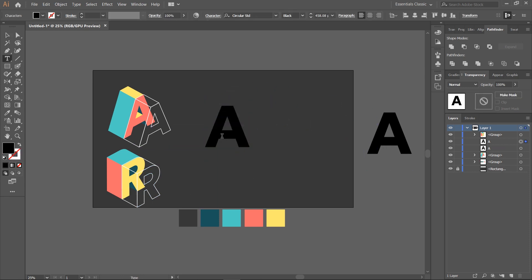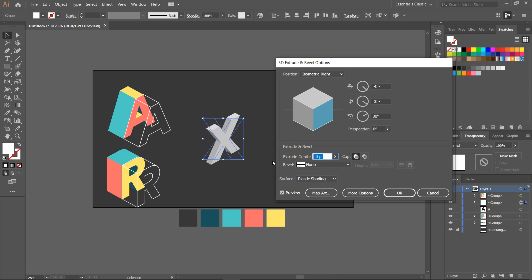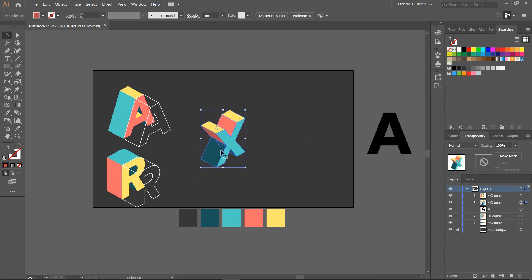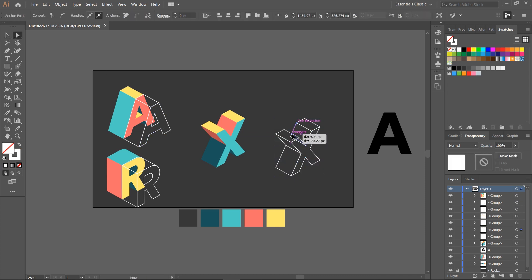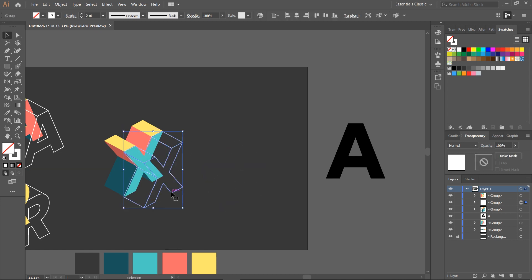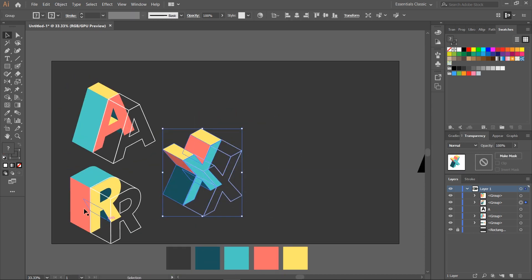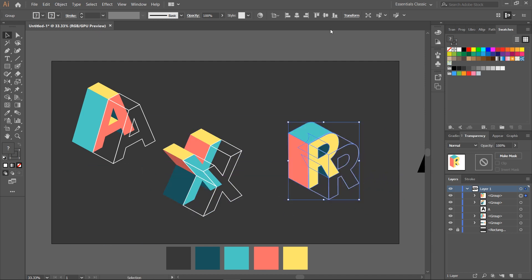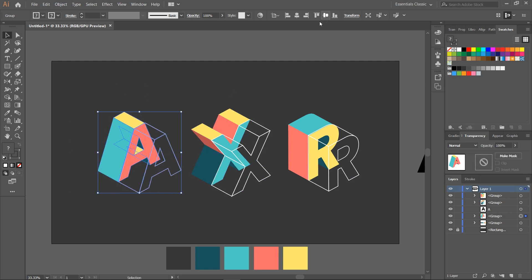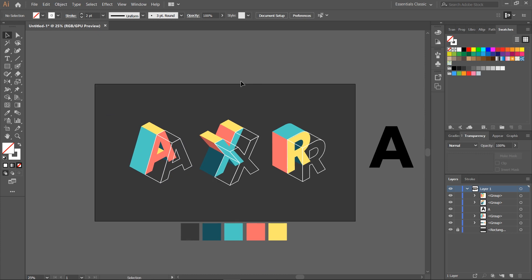We need one more letter. Let's transform letter X too. Now that we have our three letters, let's add them some extra details.